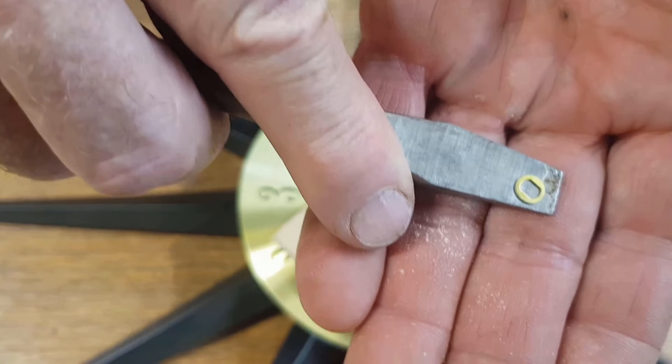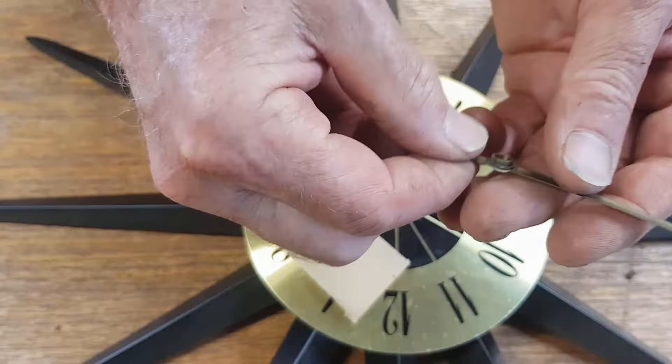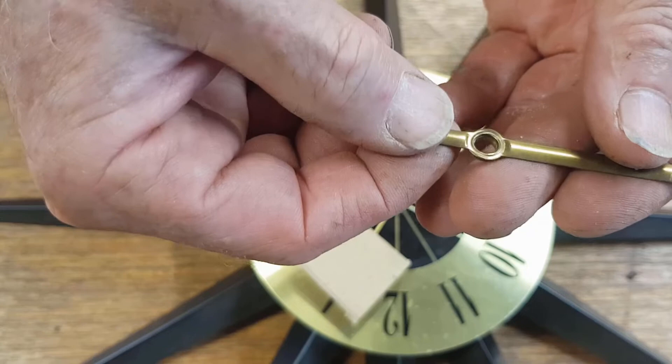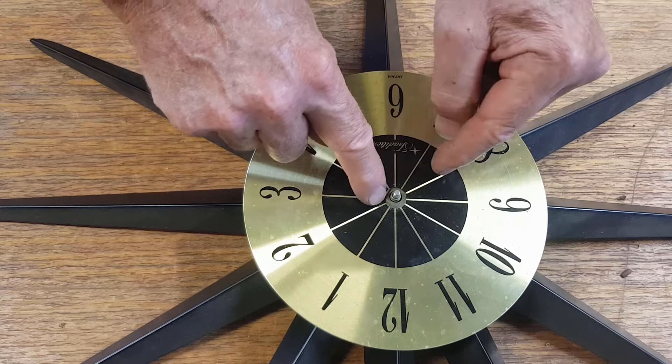It's just a press-on fit, and there's a little spacer here with a couple of flat sides that just goes under the minute hand. As I said, the hour hand doesn't have flat sides so it can actually spin on the shaft if you need to, but it is a fairly tight press fit. Now we've got that apart without any damage. There's often a nut holding the movement through to whatever the face is, and this one has two flat sides.